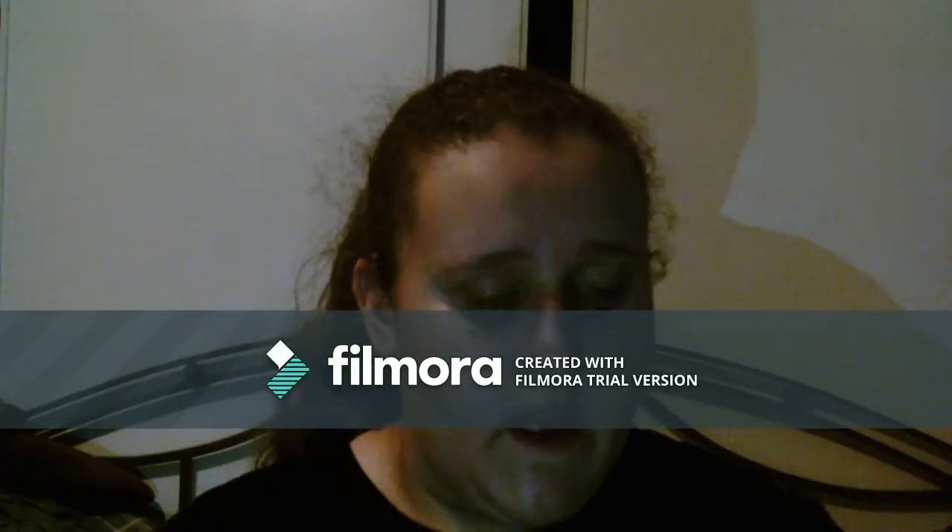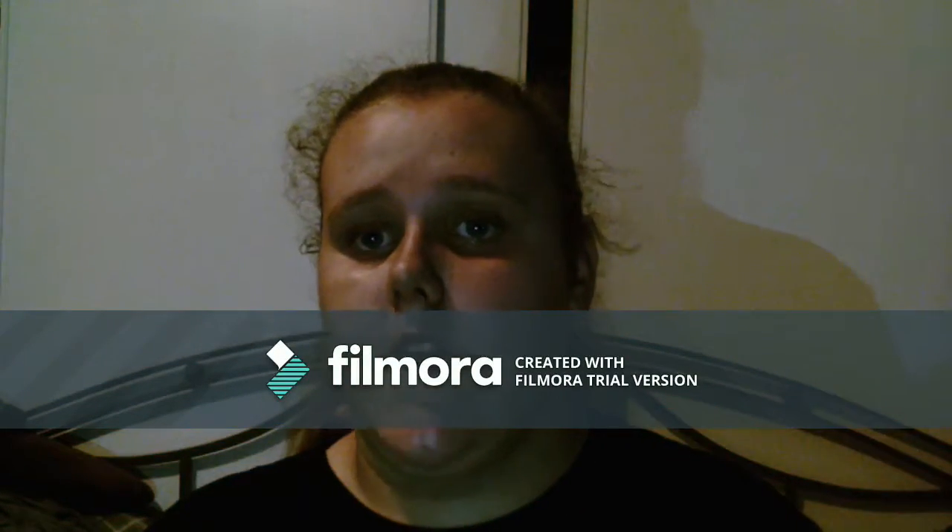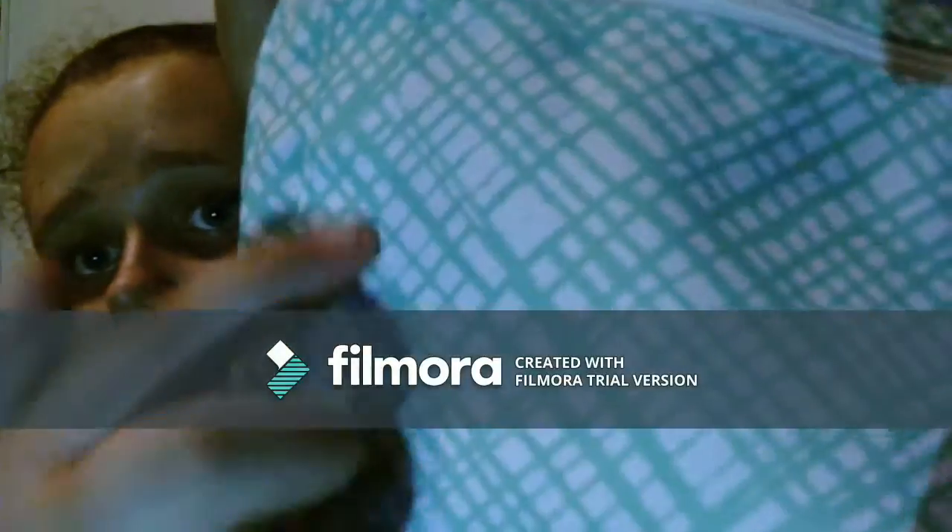First I'm going to show you my backpack. It's just a Jansport backpack that I got from Marshalls and it's like a mint green with white and it has a really cute line pattern on it that I really like.